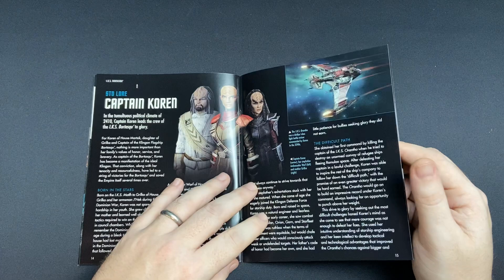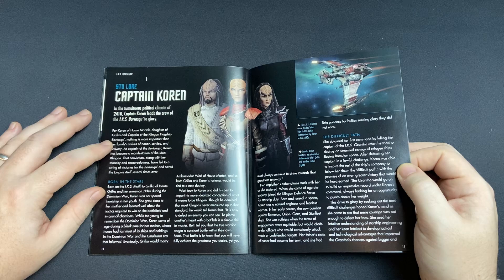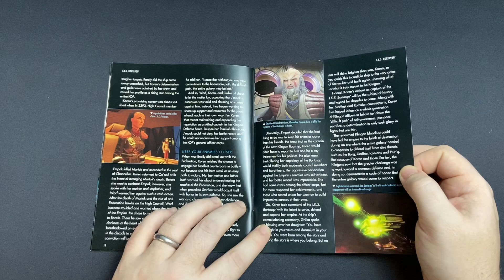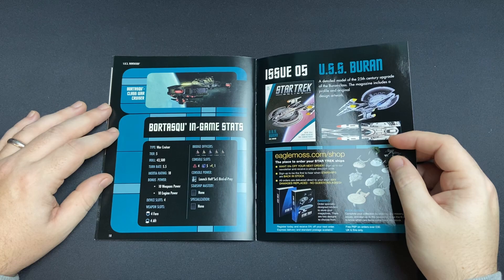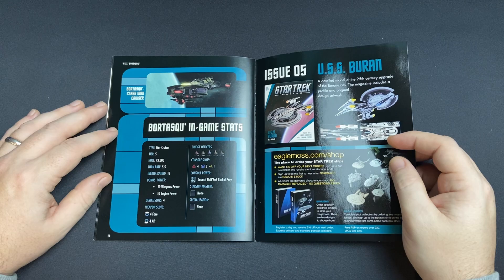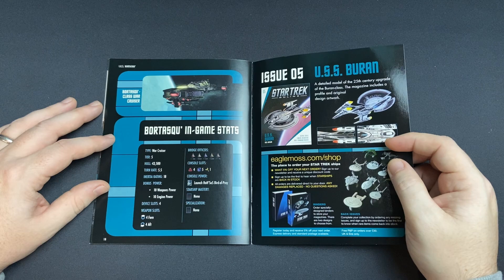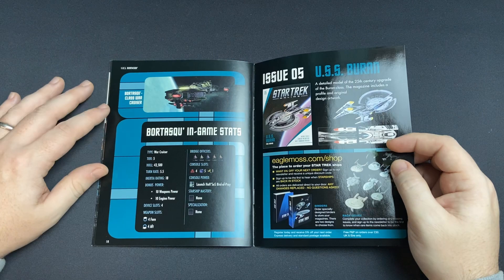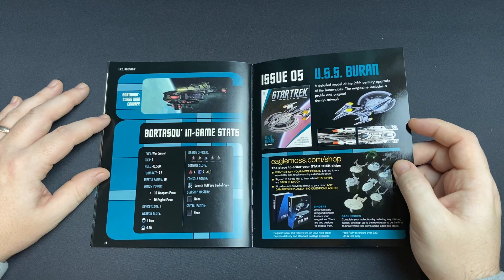There's a little bit of lore on Captain Koren, House of Martok — lest we forget. For you stat fanatics out there: this is a Warcruiser, Tier 5 (not Tier 6), hull strength of 4,350. Turn rate 5.5, inertia rate 18, plus 10 to power, 4 device slots, 4 aft weapons, 4 forward weapons. You have a Commander Engineer slot, Commander Science, and 2 additional Tactical Commander slots — 4 tactical, 5 science, 1 engineering. The console power is your Bird of Prey. No starship mastery or specialization.